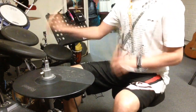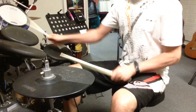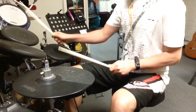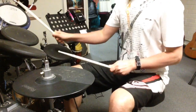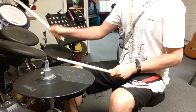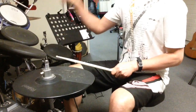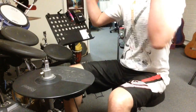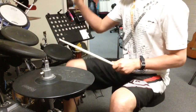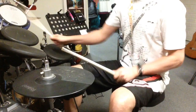Two bars of each. Eighth notes. Sixteenths — one-e, one-e, three-e. Eighth notes, one and two.